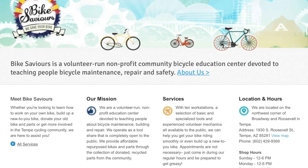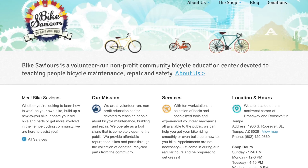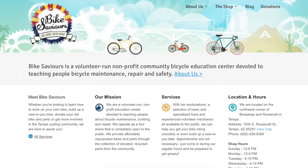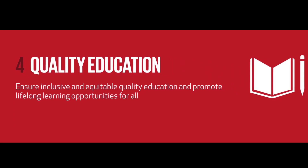Our group chose Bike Saviors as the non-profit organization we wanted to design for. They are a volunteer-run, non-profit community bicycle education center devoted to teaching people bicycle maintenance, repair, and safety. This promotes the fourth goal of the Sustainable Development Goals, which is quality education.